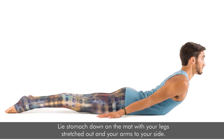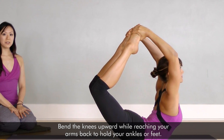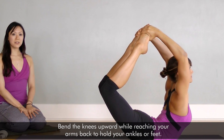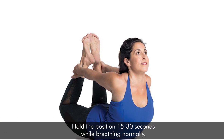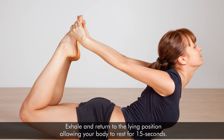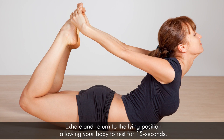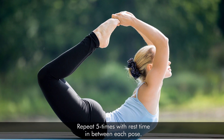Lie stomach down on the mat with your legs stretched out and your arms to your side. Bend the knees upward while reaching your arms back to hold your ankles or feet. Hold the position 15 to 30 seconds while breathing normally. Exhale and return to the lying position, allowing your body to rest for 15 seconds. Repeat 5 times with rest time in between each pose.